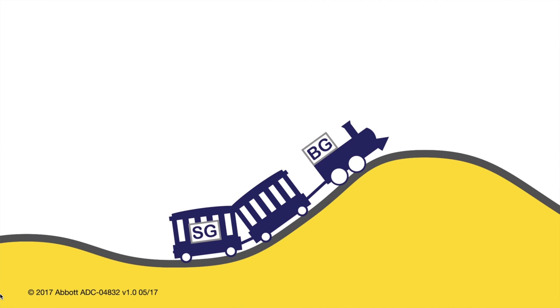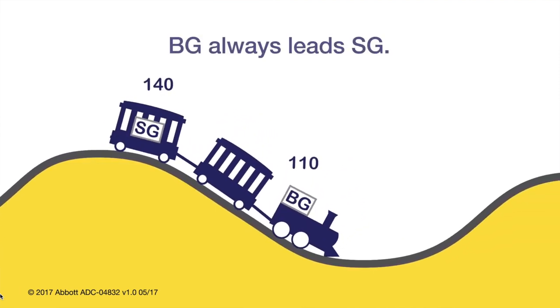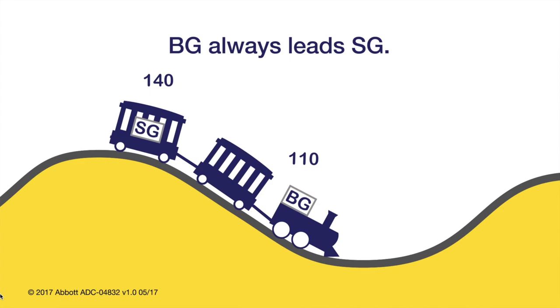When glucose levels are rising quickly, sensor readings may be lower than the actual blood glucose levels. And when glucose levels are falling quickly, sensor readings may be higher than the actual blood glucose levels.